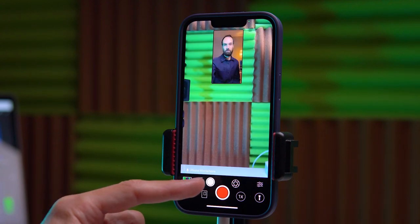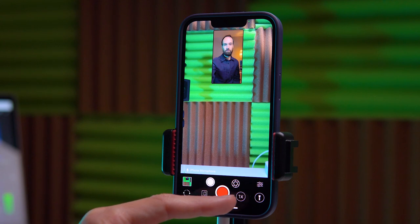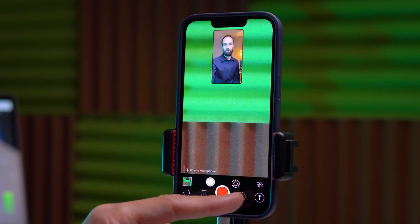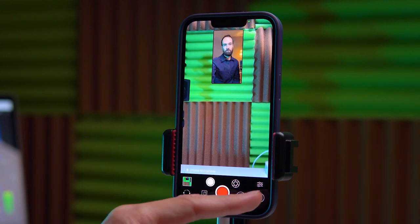If we click on this button we switch to photo mode — again a very convenient feature. Also, if you have multiple cameras on your phone you can switch between them. Of course you can turn on the flashlight.